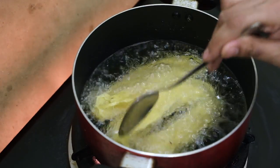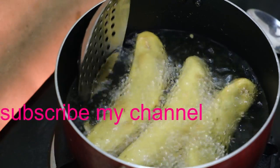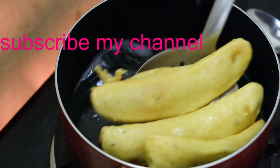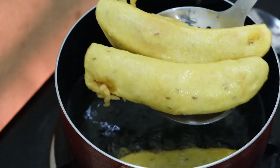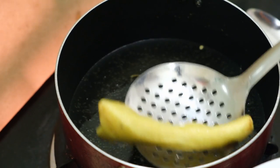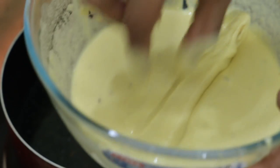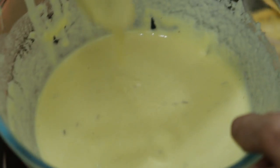When all this dough is ready, I will use the match with that dough and set it up. Now the lid is ready. I will fry it.